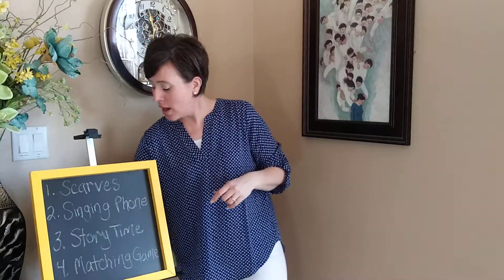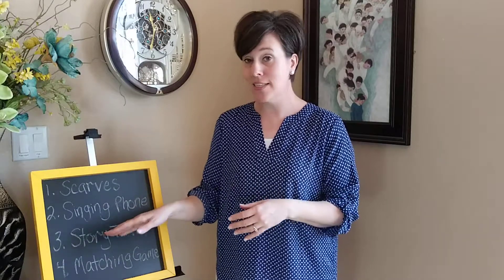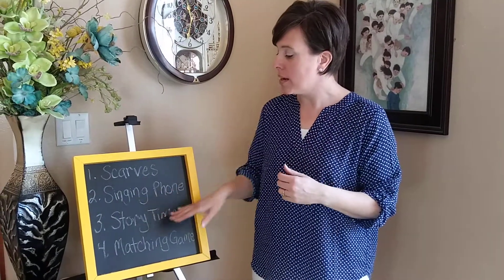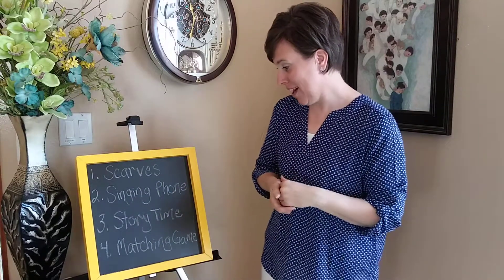The third idea I'm calling story time. How I would do this is I would tell a personal story that's really special to me about a time when I prayed and Heavenly Father heard me and answered my prayers. Then I would sing the song A Child's Prayer, maybe with the scarves or however you would like. And then I would go back and tell the story of Enos and his prayer. So I would incorporate prayer stories into the song and use it like that.